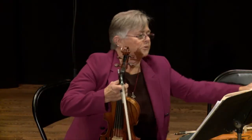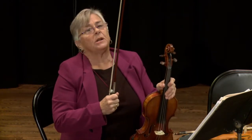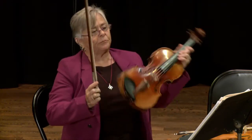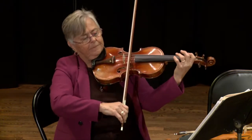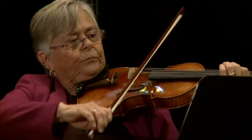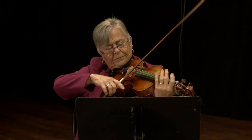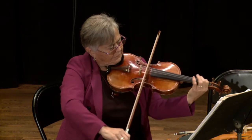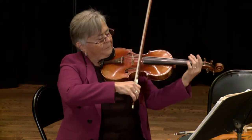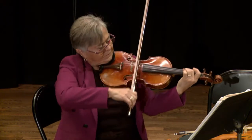If you take orchestra in school, you can play these songs that I'm going to play in just within a year. Here's the first one.